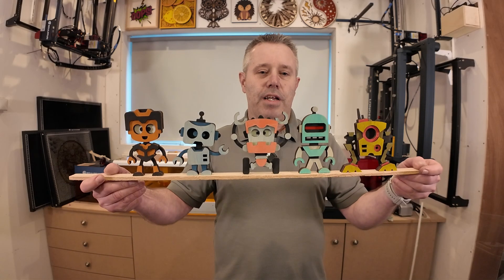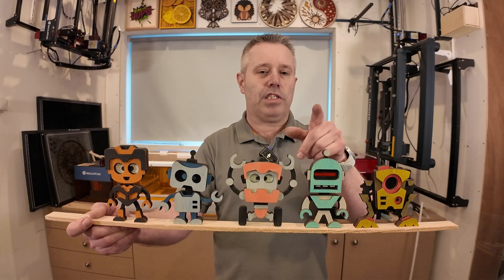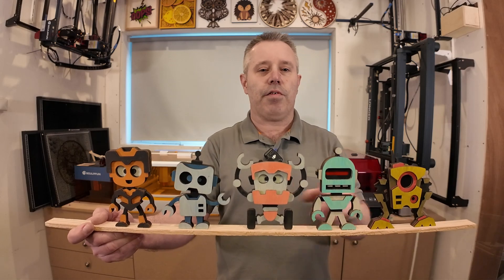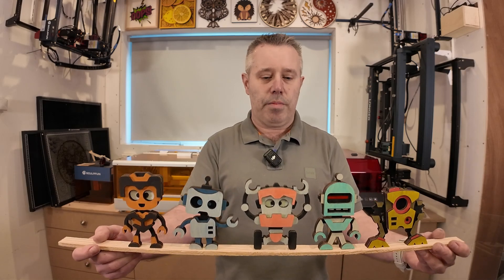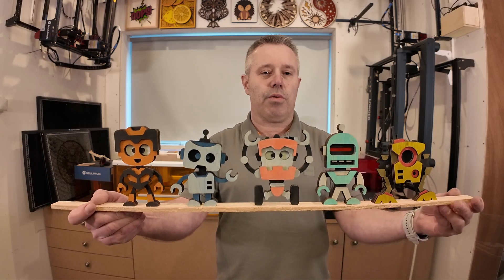Hey everybody, welcome back to another video. I've got a great new project for you guys this week because in this video we're going to laser cut these really nice and colorful robots. If you like them and you want to create them yourself, watch till the end because I'm going to show you step by step how you can create each and every one of these. If you like the video, let me know, give it a thumbs up, leave a comment — always nice to read them.